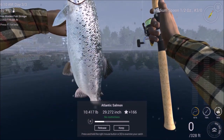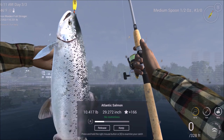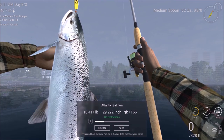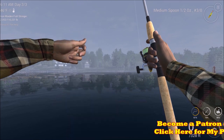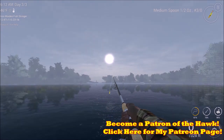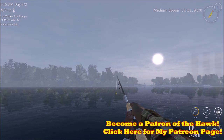Alright, there they are guys — Atlantic salmon. They are here and they are fun to catch. I hope you enjoyed that. Please be sure to share, comment, like, and subscribe. Please check out my new Patreon page if you ever get a chance — I just started one. So until next time, I will see you later. Bye-bye.